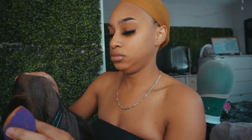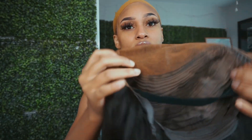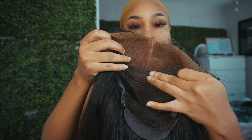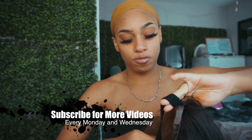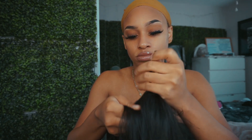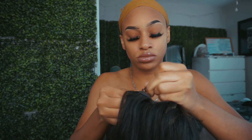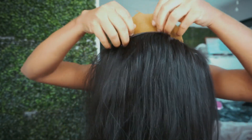I put some foundation on my hands, got a beauty blender, and I'm actually going to put some makeup on the frontal after I apply it. I put some Got2b Glued blast-free spray to hold the makeup. As you can see, I have my elastic band on this wig — I put it near the end of the frontal. Now I am going to use the adjustable straps that it came with for extra security, and then I use the combs on the side and back of the wig. I removed the middle one because I want the wig as flat as possible.